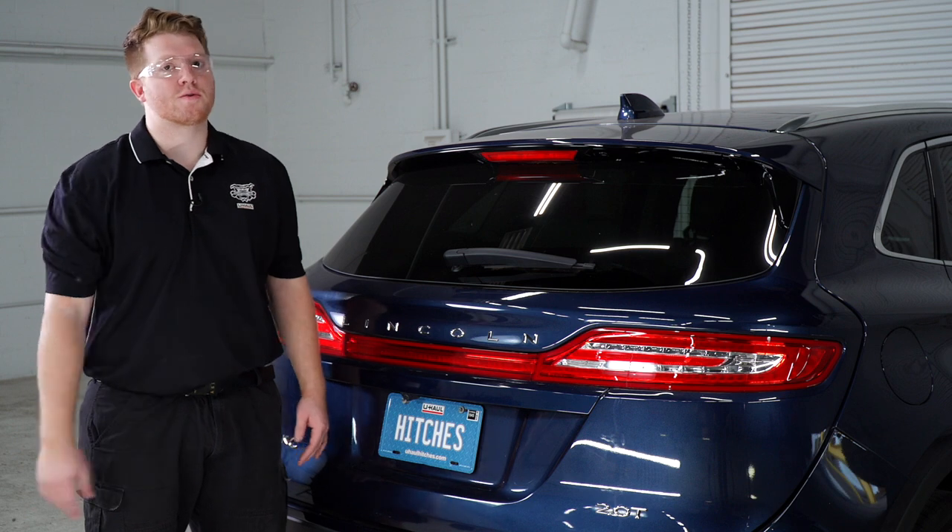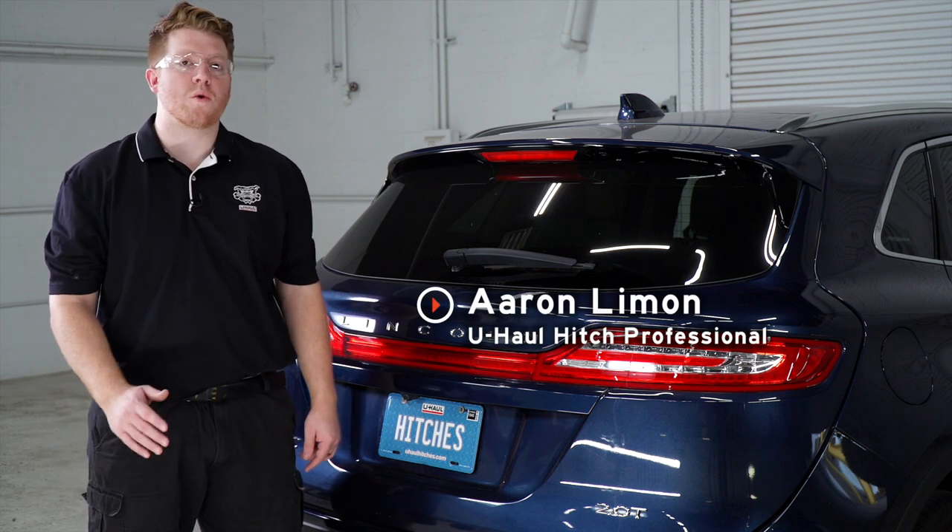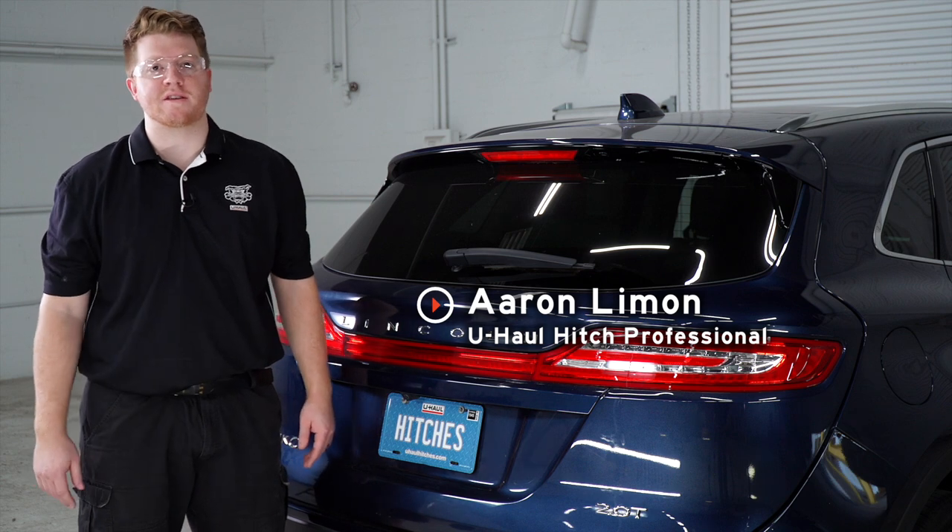Hey, what's up, you guys. If you're going to be towing a trailer with your Lincoln MKC, you're going to need trailer wiring — it's required by law. So let's go ahead and break down that install for you.